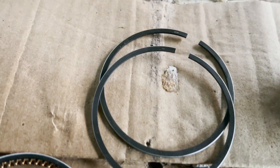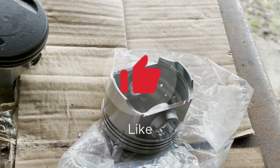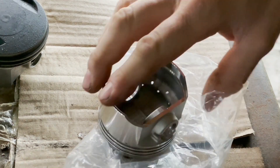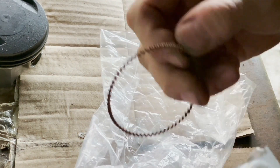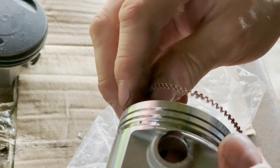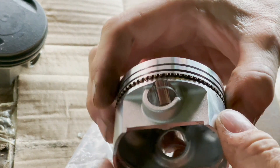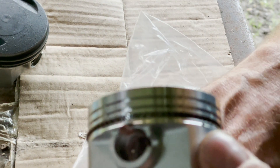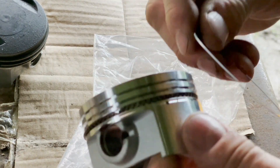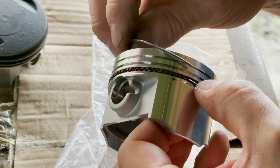I might have to Google that to see which is the right way. I'll do the oil control ring and put him in first. I believe I put him in first like that. I'll get one of these rings and put it underneath.